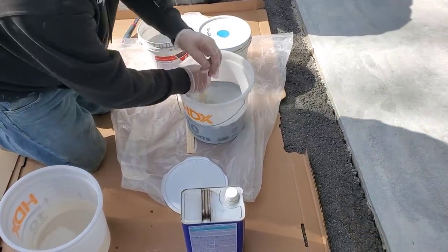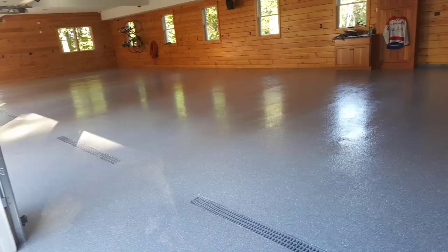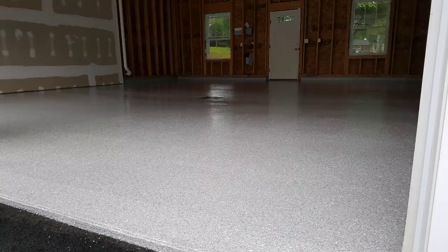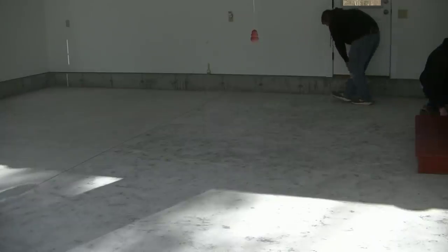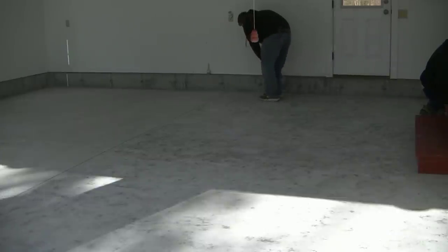Just a little bit of training is going to teach you how the professionals do it. We do 50 to 100 of these flake floors for garages a year, and we've developed a process — a set of steps we use on every single one — that gives us a really good success rate on these floors.